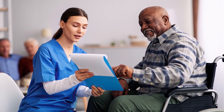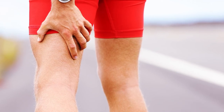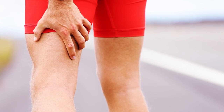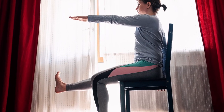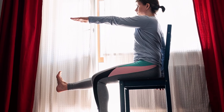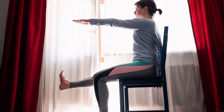First up, we have the Seated Hamstring Stretch, which is great for stretching the backs of your legs. Sit on the edge of a chair and extend one leg out in front of you, keeping your foot flexed. Lean forward from your hips, keeping your back straight, and hold the stretch for 15-30 seconds.